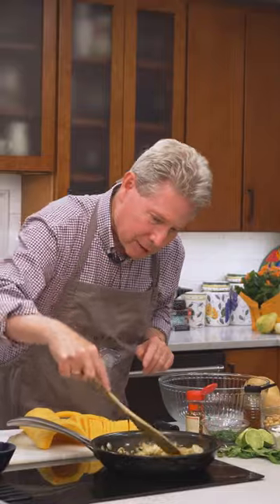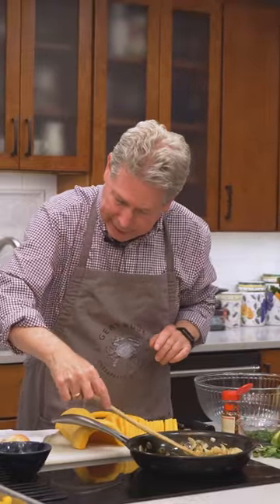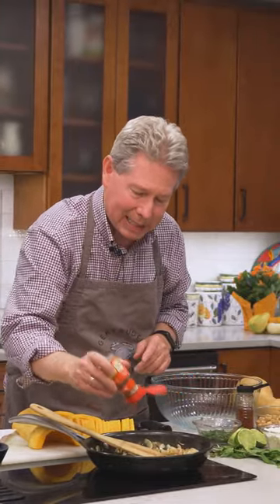To make it spicy, I'm using some crushed chili peppers — about a teaspoon.